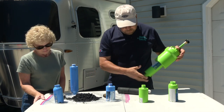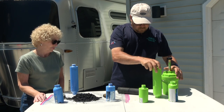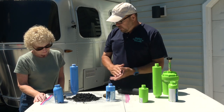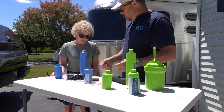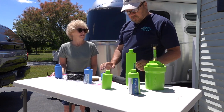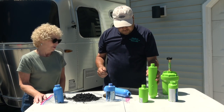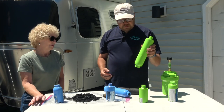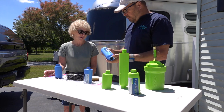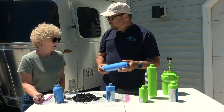The problem with the granular carbon filter is that as the water passes through it makes little channels, and it doesn't maintain effectiveness as long. You should be able to get a season out of one of these — summer season or whatever. If you're full-timing you'd probably want to replace it every three to six months. The solid carbon block filter you could run it the same amount of time, but its effectiveness over time will also go down.